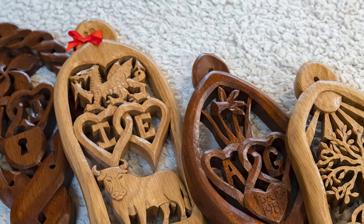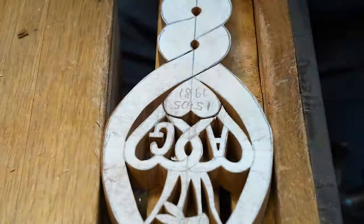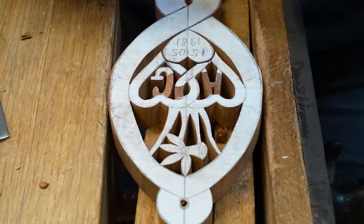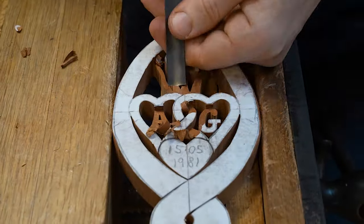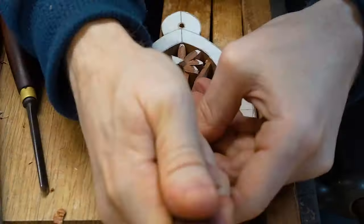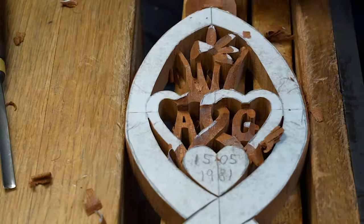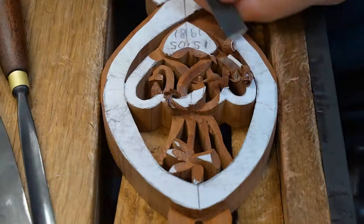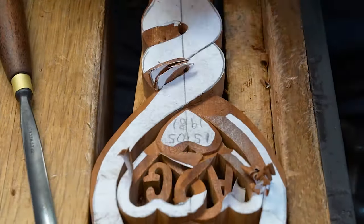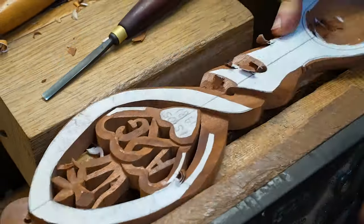In this video we're sharing what we do for our day job. Whilst our scroll saw projects are great fun and we love sharing them with you, our day job is carving Welsh lovespoons. This particular video focuses on bespoke lovespoons that we've been asked to hand carve. Occasionally people ask what do we mean by bespoke lovespoons?